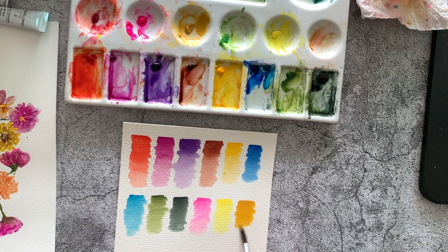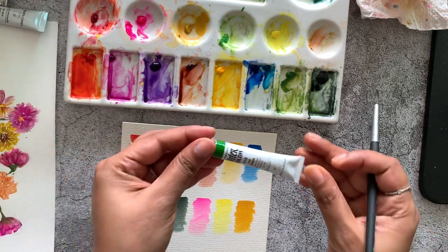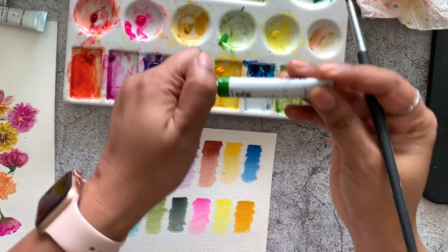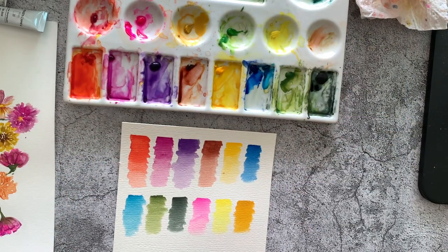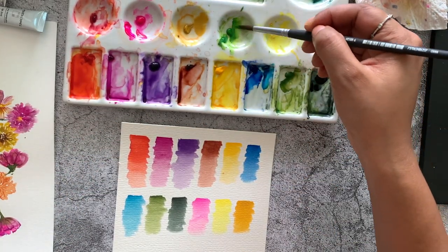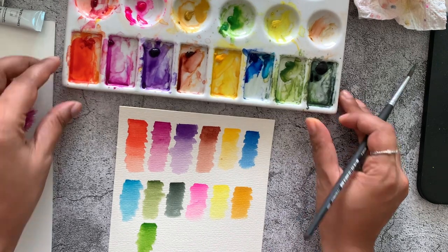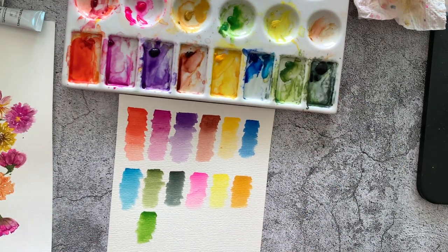The next color in the lighter, brighter tones is the sap green — let's swatch it. It's not a really realistic color for botanical art, but it makes for a good mixer and a good color to show lighter leaves, perhaps those in the sun.